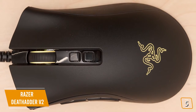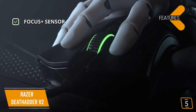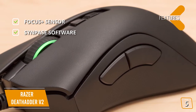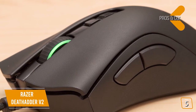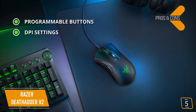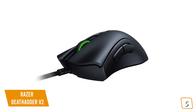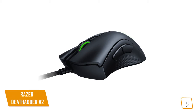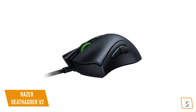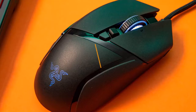The key features are the Focus Plus 20K sensor with 99.6% resolution accuracy, tracking 650 inches per second, and Synapse software for comprehensive customization. The pros are programmable buttons — you get eight customizable buttons — DPI settings you can switch on the fly with a single button click, and an incredible price for the performance. The con is that the buttons are on the flimsy side. The Razer DeathAdder V2 has the same sensor and similar performance as the Basilisk Ultimate, but without the extra bells and whistles for about $100 less.